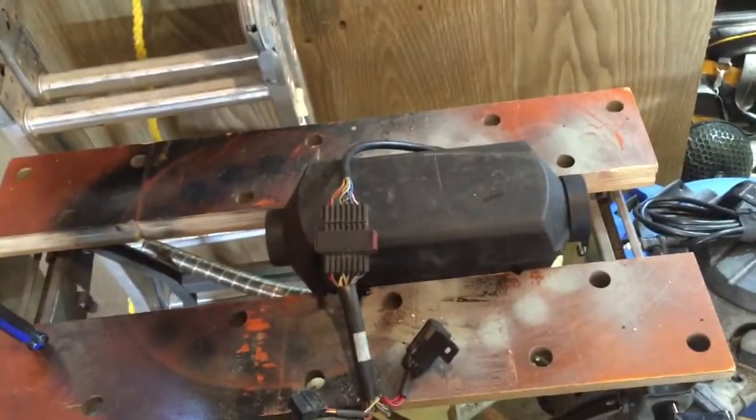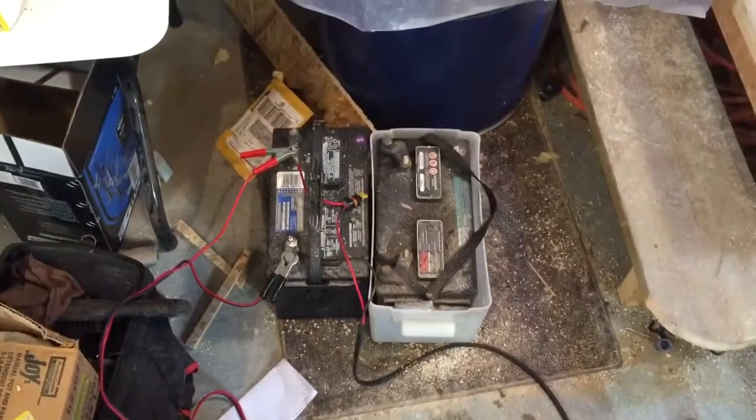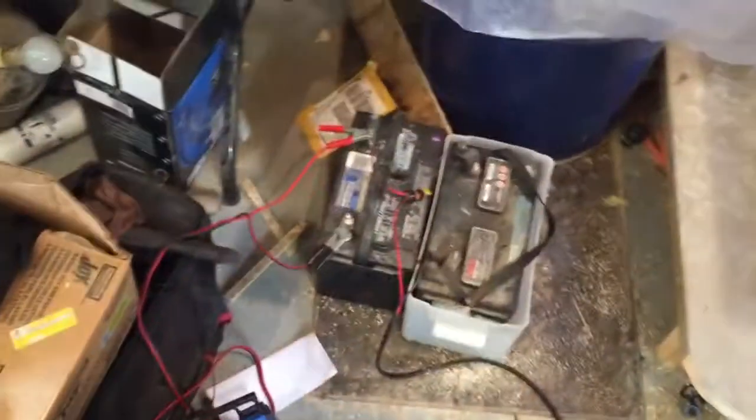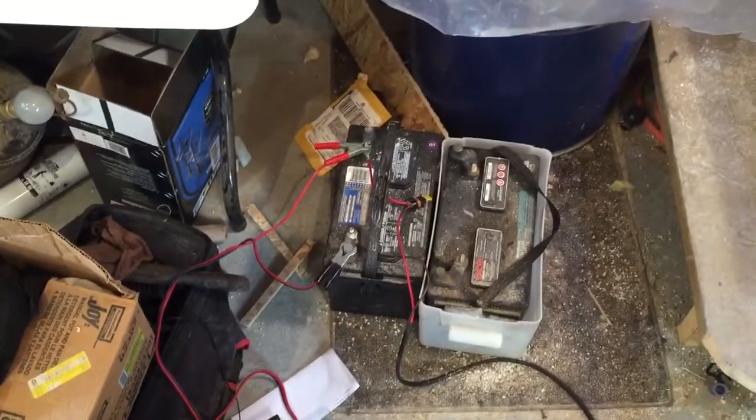Just thought I'd give you an update. It is running off of just the battery right there. The battery charger is off. So yeah, just running just off the battery right now.